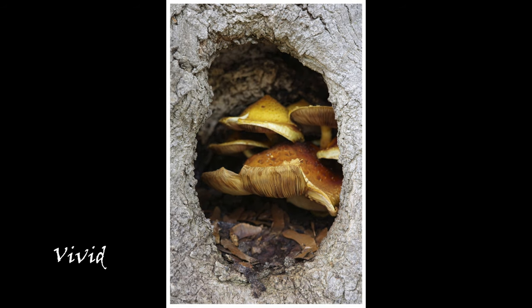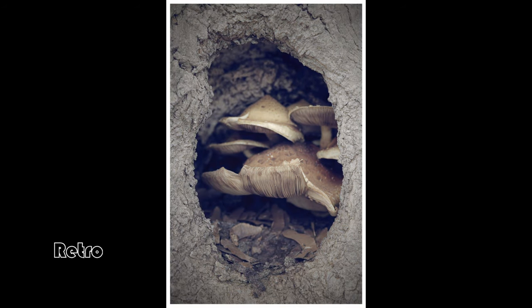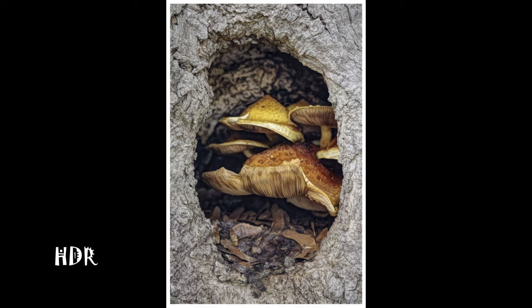This is a mushroom that I saw on the side of a tree in downtown Naperville. I like the bleach bypass and the retro looks of this mushroom inside and out of the tree. The HDR effect is really interesting here.